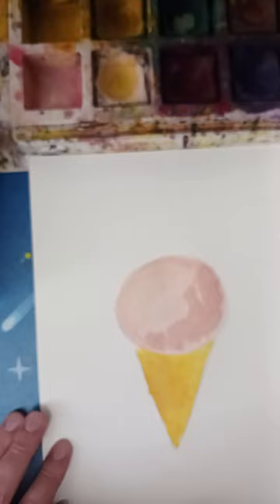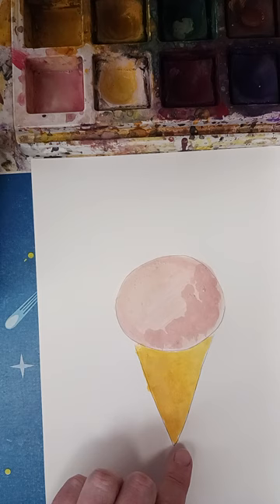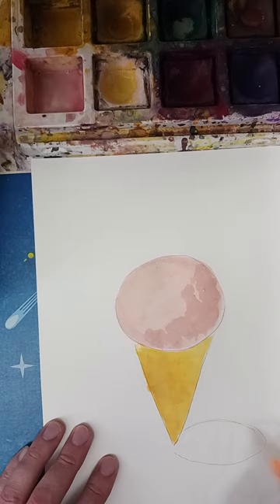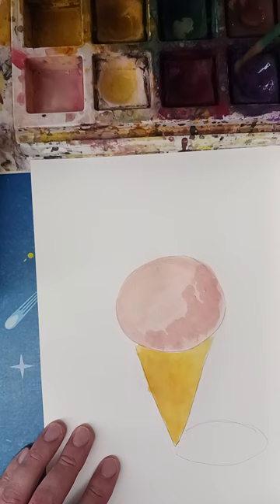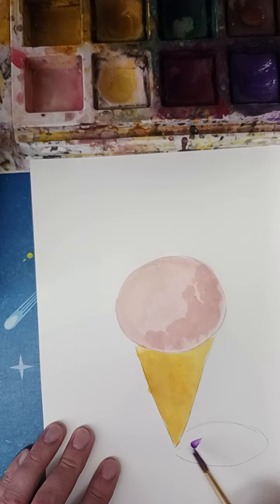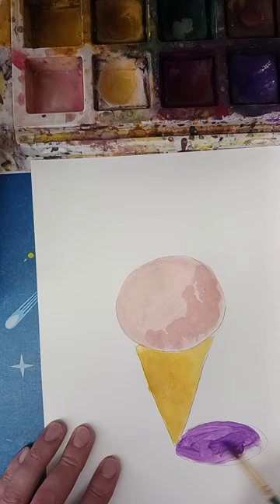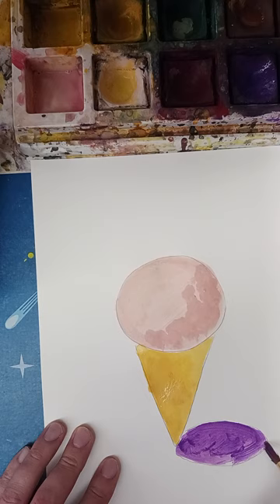I'm going to add a little bit of shadow. I'm imagining the light comes from here, so the shadow might go just like this. Instead of just using black, I'll use some darker colors and see how that looks. I'm choosing a little bit of purple here — go ahead and fill that in, grab some more purple to make it dark. I chose purple because I thought it looks good with this pink.